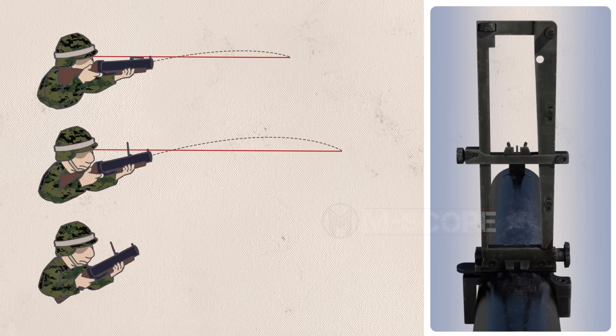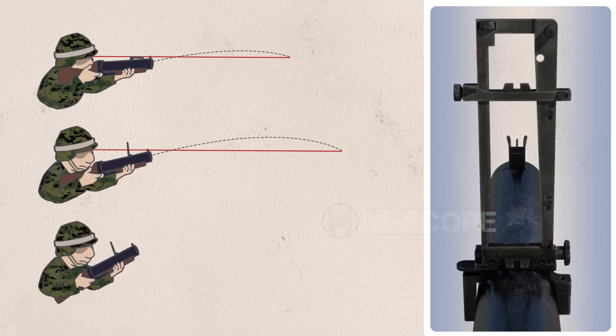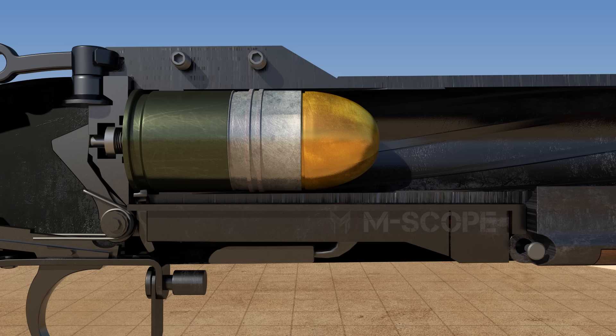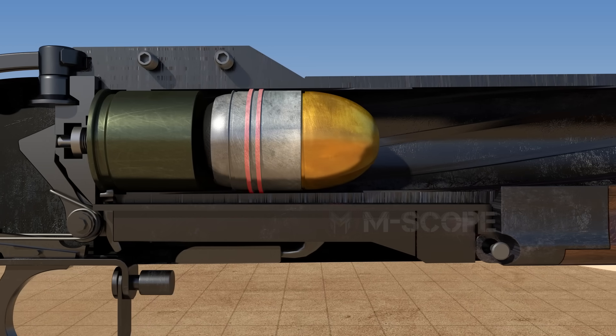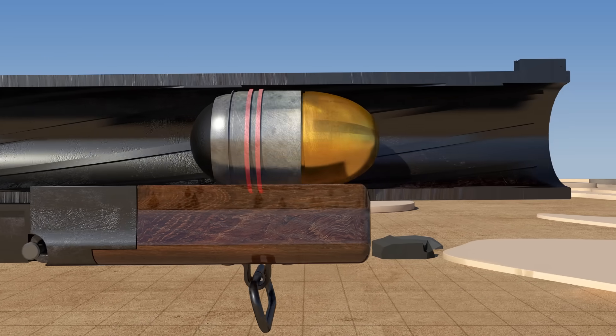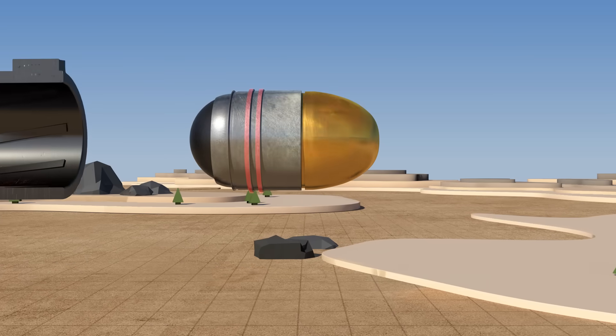When firing at long distances, the rear sight rises, so the launcher is tilted for aiming and the shoulder strap is lowered below the shoulder. There are rotating bands around the projectile body. The rotating band engages with a steel wire and rotates, and the fired grenade rotates at about 3,700 RPM. If the grenade rotates, it can fly steadily.